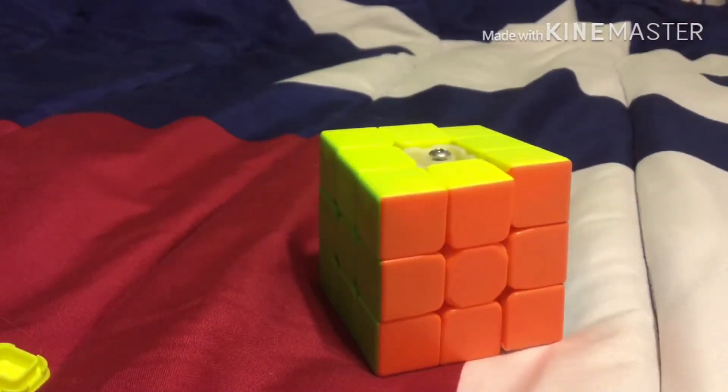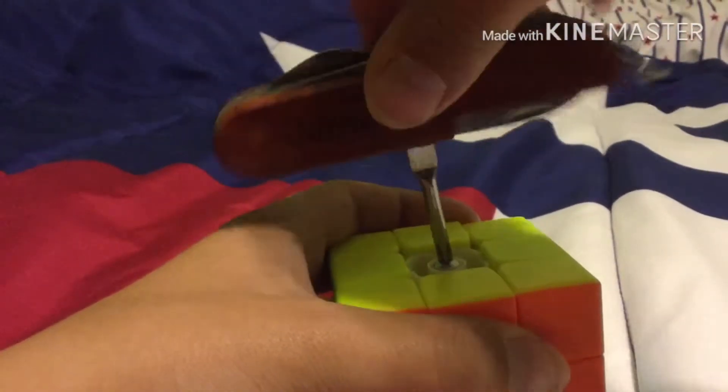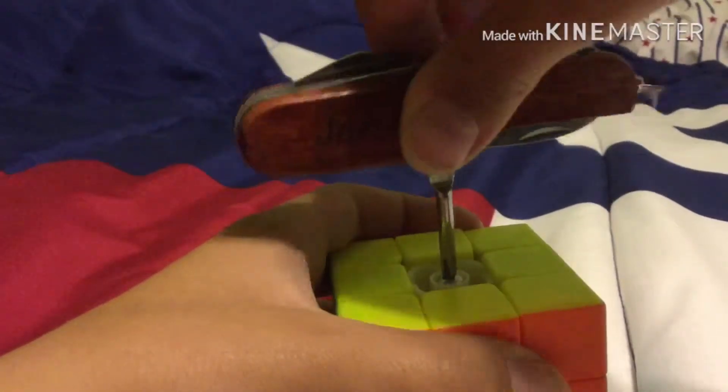Okay, so once you're done with that, you would actually want to tighten up the screw again. But don't do it too much or you'll make your cube stiff as a rock, and it's going to be worse than a Rubik's brand. So you might want to get it in there a little bit good.